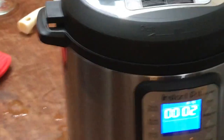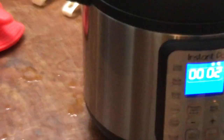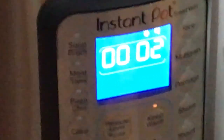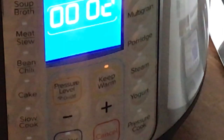After it does the steam cycle, it moves to where it says '1' right there. It automatically does that for you, and then you just cancel everything and start over.